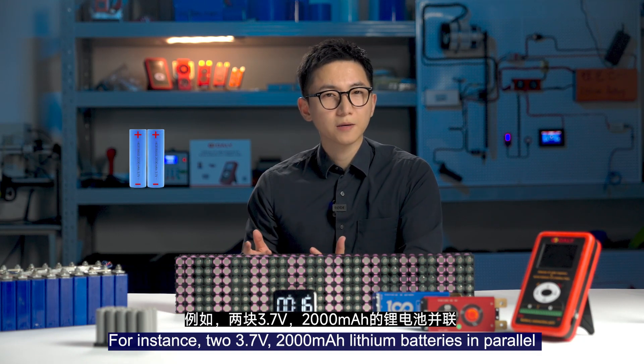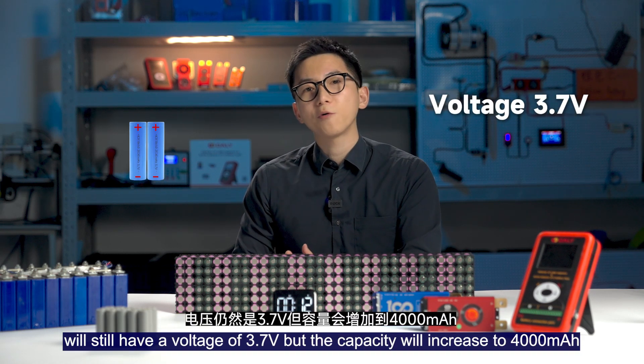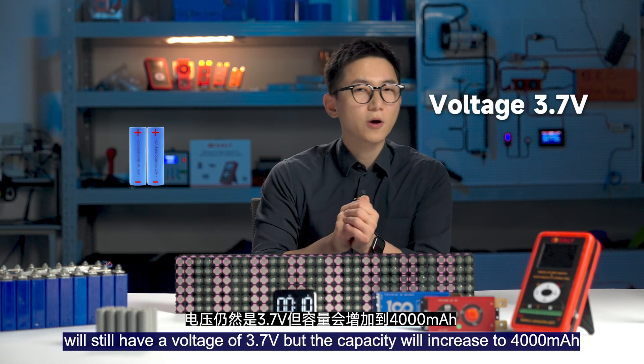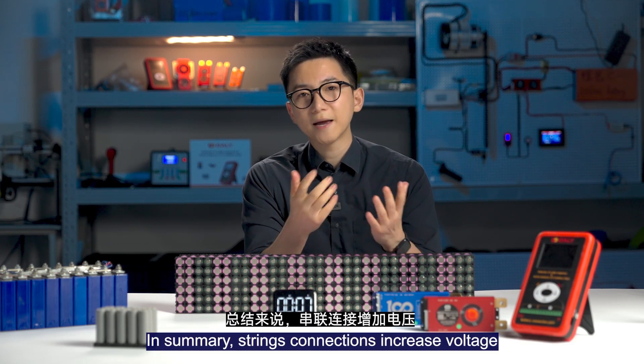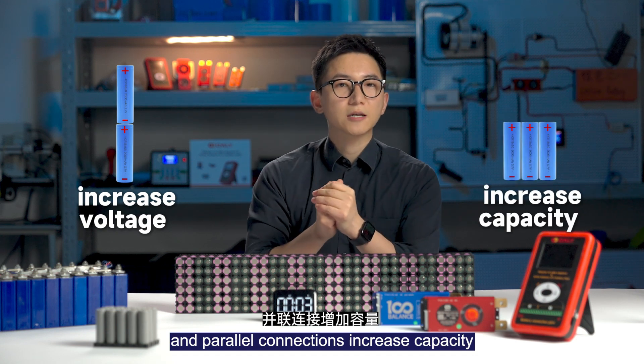For instance, two 3.7V 2000mAh lithium batteries in power will still have a voltage of 3.7V but the capacity will increase to 40,000Ah. In summary, strength connection increases voltage and power connection increases capacity.